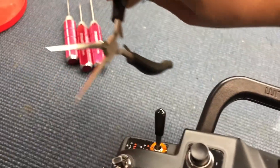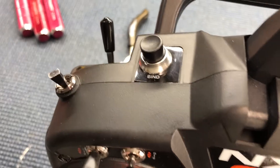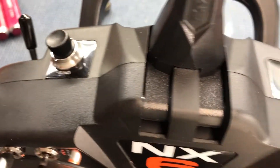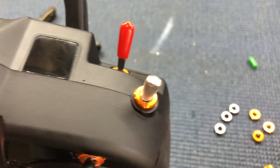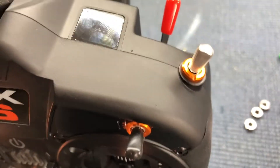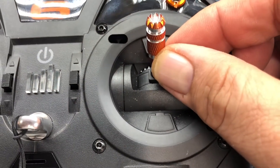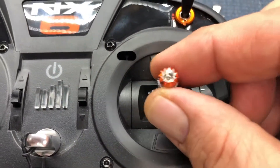Be careful — hold the switch when you do it. I have needle nose pliers here that I've been holding the switch with. Once you get it started you can let the switch go, but if you don't, it might fall in there and you'd have to take your transmitter apart — trust me, it's a pain.